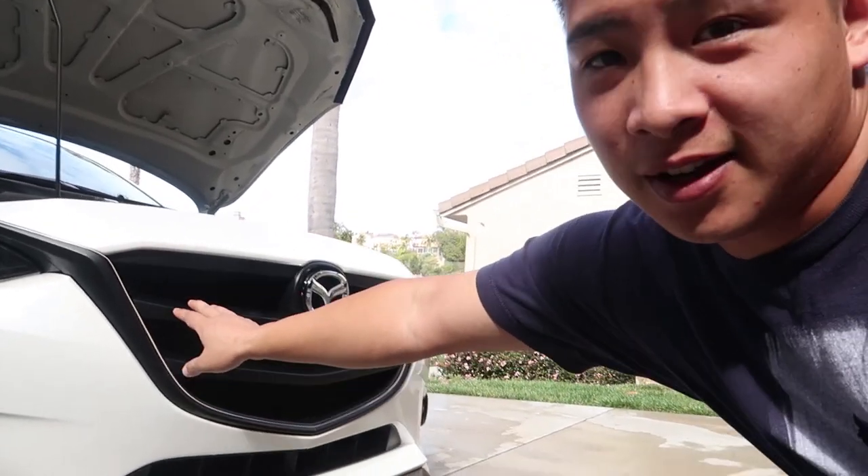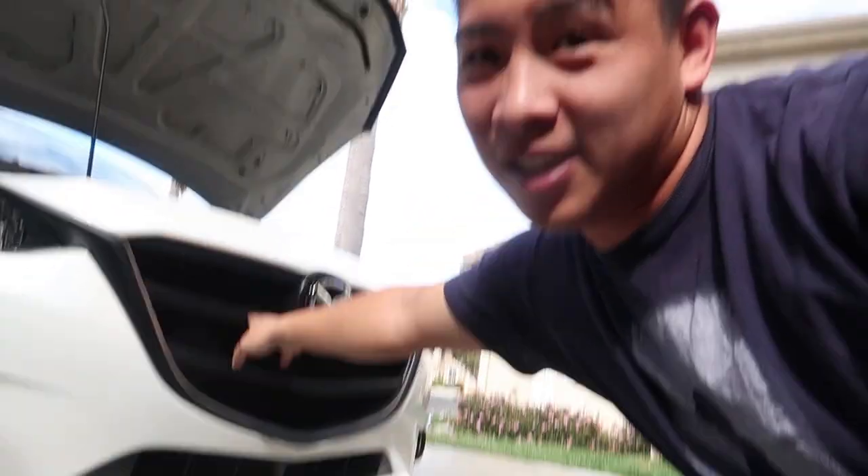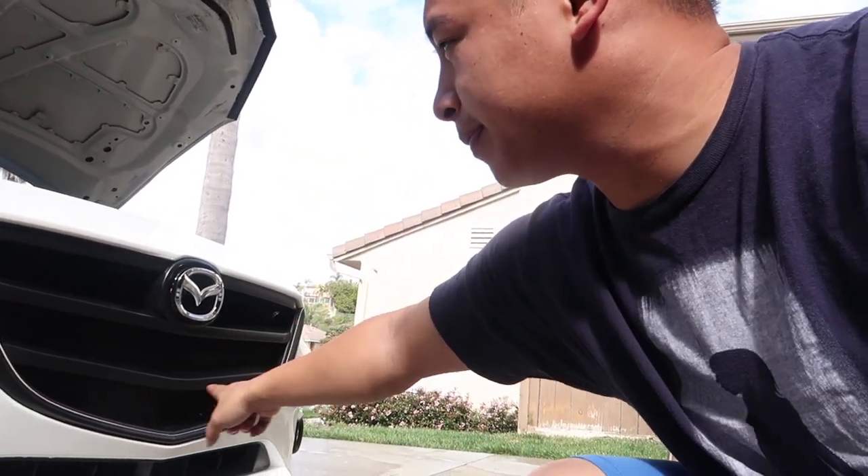That's it for the grill install — it looks nice, very clean. You may want to wrap it to make it a little more shiny one day, but that will be another video. If you like this video, give it a like and I'll see you in the next one.